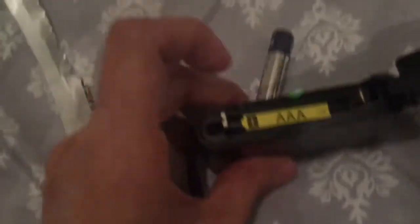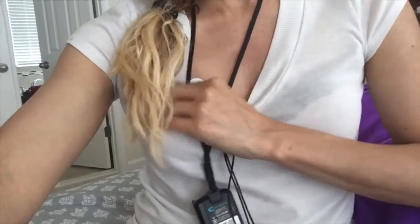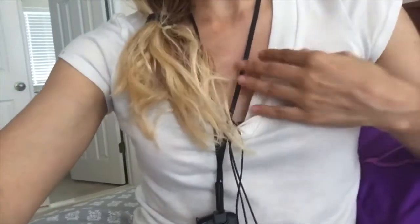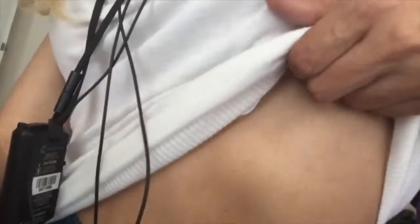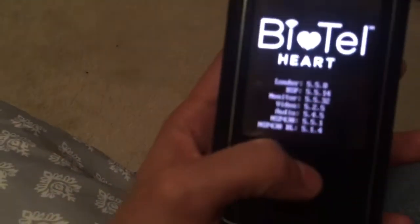I'm going to insert the battery into this device, which I put on my neck. I placed the battery already, and now I need to first clip this onto my sticky electrodes on my chest and then turn it on. This is how it hangs over my neck — I have two electrodes up here on each side and one on my lower left. All I need to do now is turn this on and then it starts.